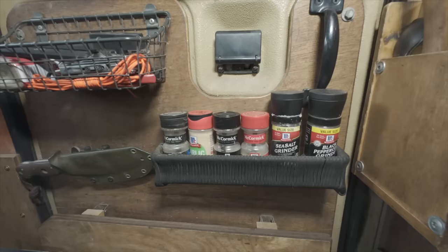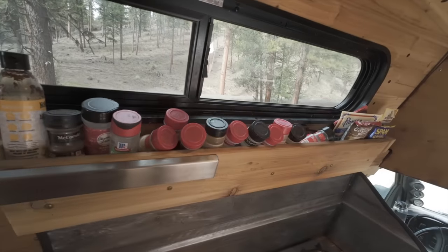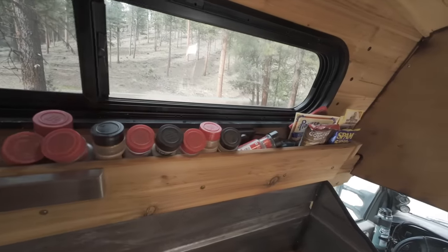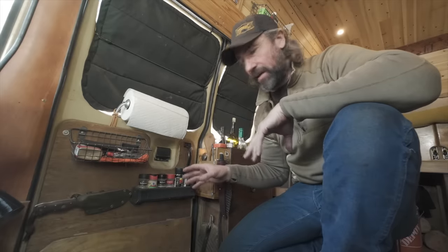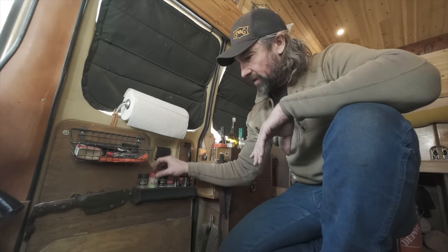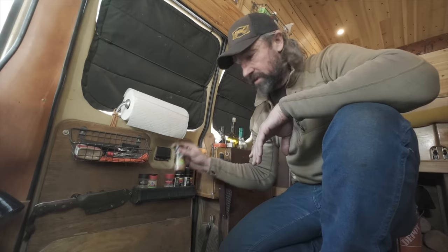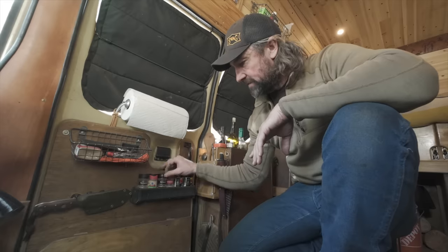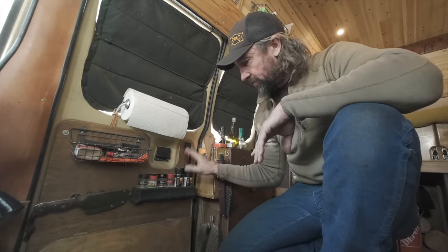Below the paper towel holder I have my favorite go-to seasonings — the ones I use most that I want accessible inside and outside. I have McCormick steak seasoning, garlic powder, roasted garlic and herb from McCormick, chives, and salt and pepper.